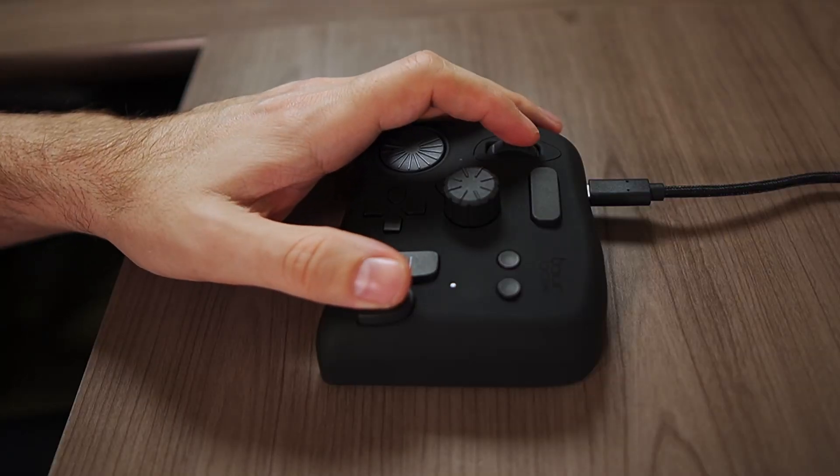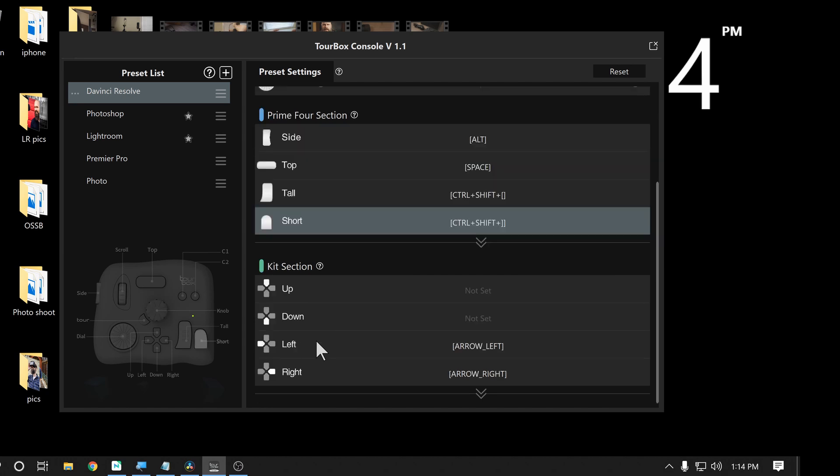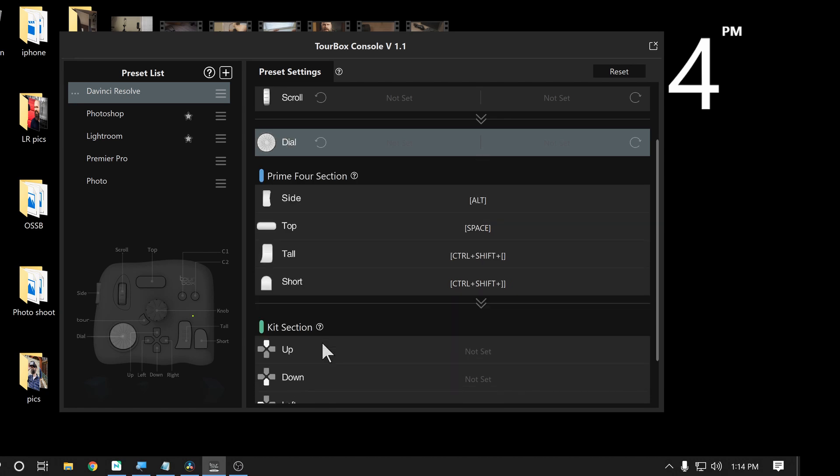The editing software that I use is DaVinci Resolve. So as soon as I loaded this in, I jumped into the software and started to create a preset for DaVinci Resolve. Creating presets is super easy — didn't take me long at all to figure out how to do it. It's very intuitive. It's also very graphical, which I love because with low vision, I don't want to deal with a lot of text. There's a big picture of the Tourbox controller on the screen, and whenever you click a button, it lights up on that picture so you know exactly which one you are configuring.